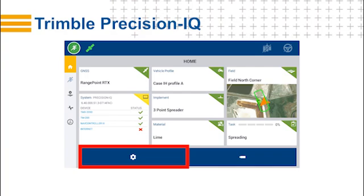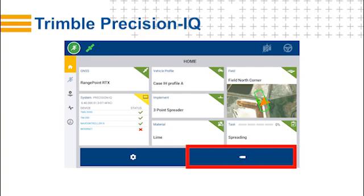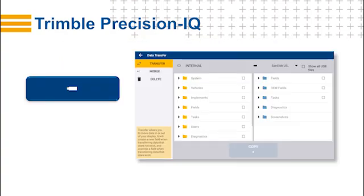For example, you can change the measurements from imperial — feet, inches, gallons, acres — and metric — centimeters, liters, and hectares. The button on the right is for data transfer. All of the data collected can be exported to a USB drive, which you can then import back to the backend software like Trimble AG software. With some of the data collected by Precision IQ, you can export the ISO XML for use with any other backend office software that recognizes that file format.